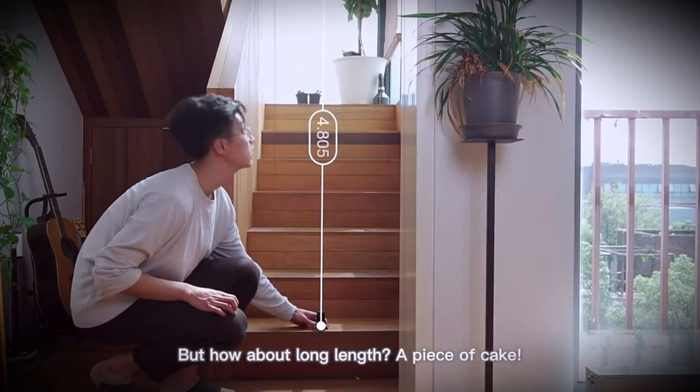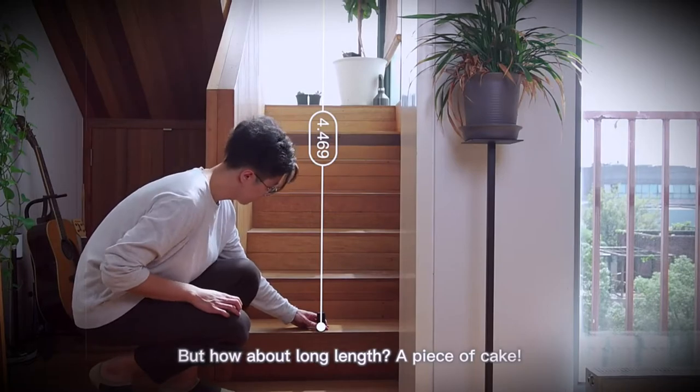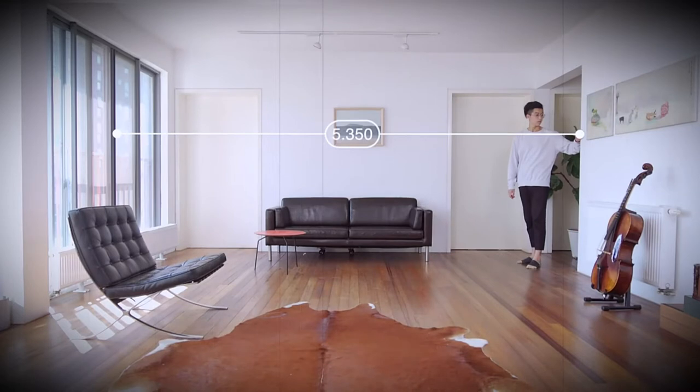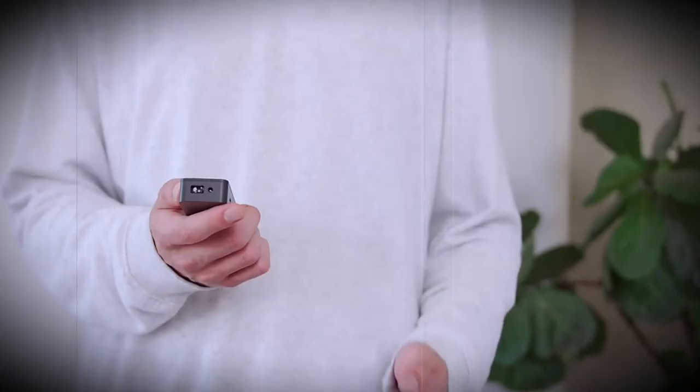It stores measurement results, unit changes, and settings for whether the instrument should measure from the bottom or top. In the application, you can also easily draw apartment plans, which will already have exact dimensions.